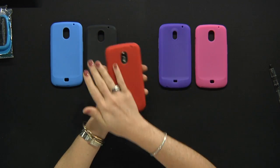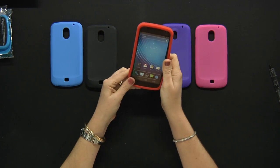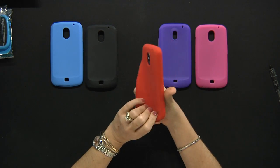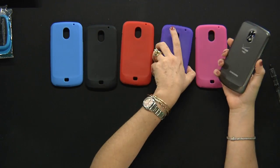It's a nice feeling on your hand for the rubberized material and it's a very easy way to keep your phone protected while you add some color. They come in many different choices of color so I'm sure you're gonna find the best fit for you.